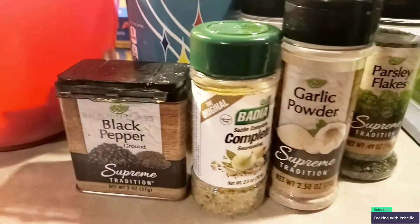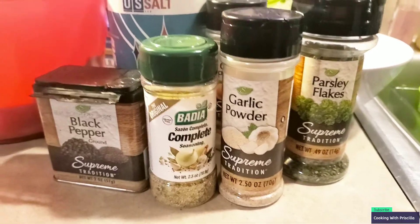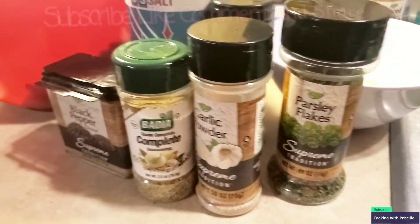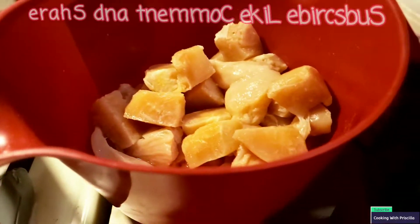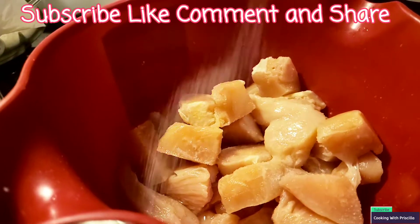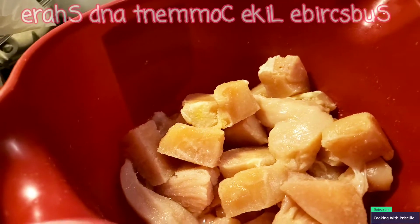For the chicken, I'm using simple ingredients: salt, pepper, Badia Complete, garlic powder, onion powder, and parsley. Let's season up this chicken. I don't put a lot of salt on my food — I don't want high blood pressure.